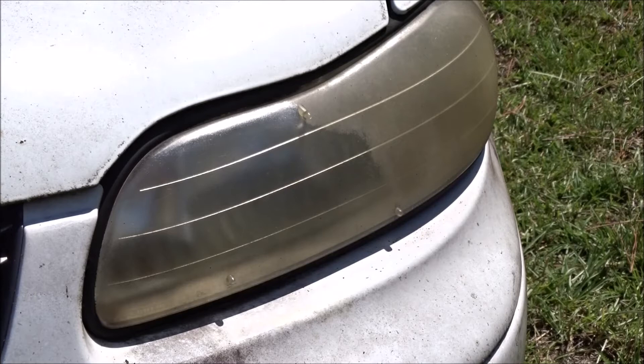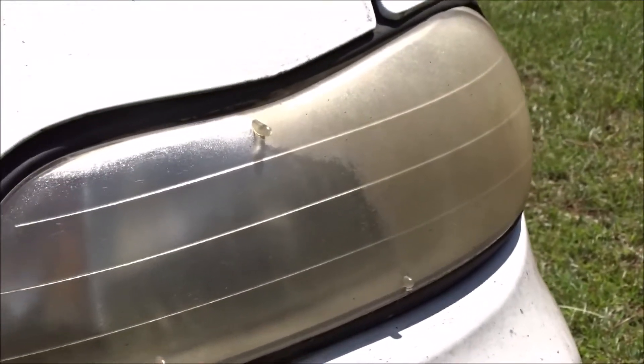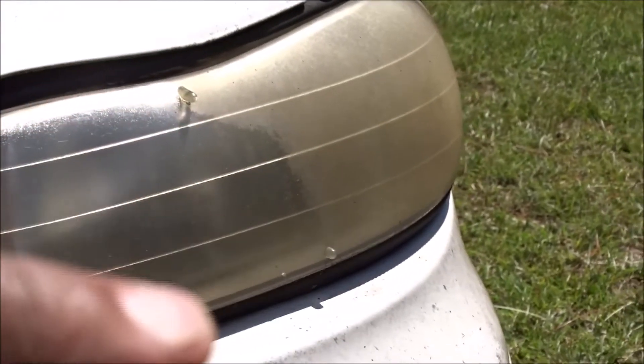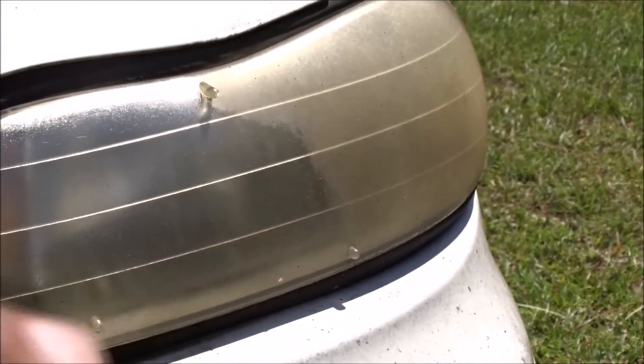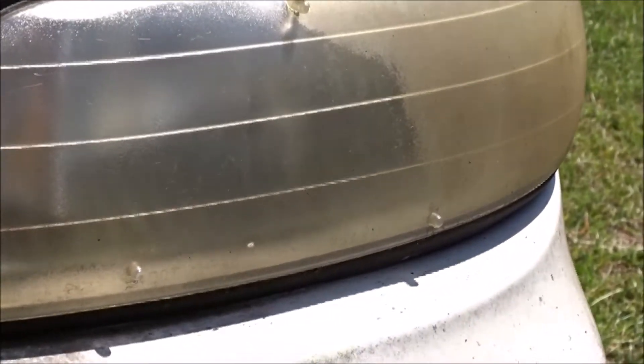Wow, holy moly. Okay, that does work. I'm trying to get you guys at an angle where you can tell. You can see how clear that side is, and right in there is where I stopped — the other side is all opaque, you can't even see through it at all. A little bit closer. Yeah, that's the clean side — that's the before. This is the after. Holy moly, that works.